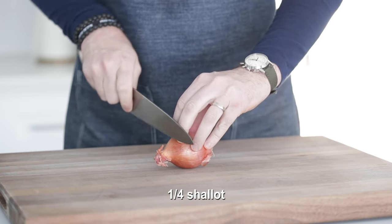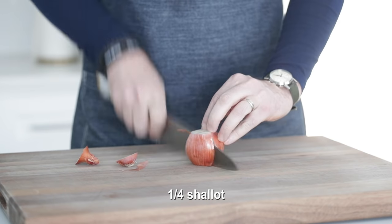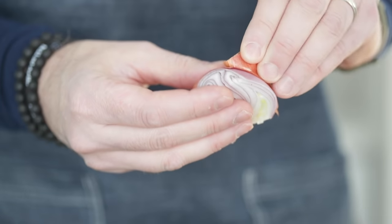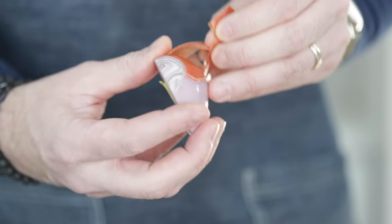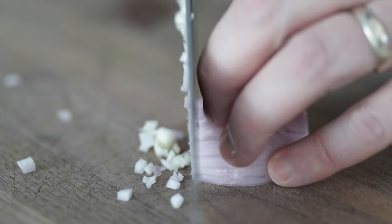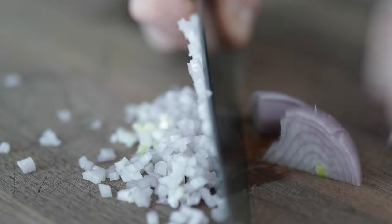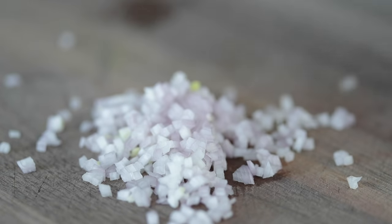Now what we're gonna do is prep up a potential sauce that I may add at the end. Go ahead and slice the ends off the shallot, cut it in half, and then remove that outside layer, just like when cutting an onion. Then I want to small dice it. I'm only gonna use about half of this piece because I don't need that much shallot in this sauce recipe.